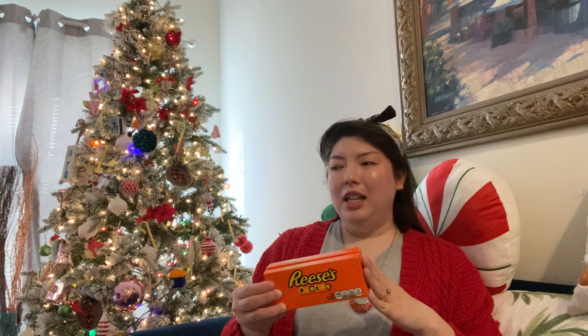And hubby got some Reese's Pieces. These were a dollar when they rang up. Got two of those — pretty exciting.